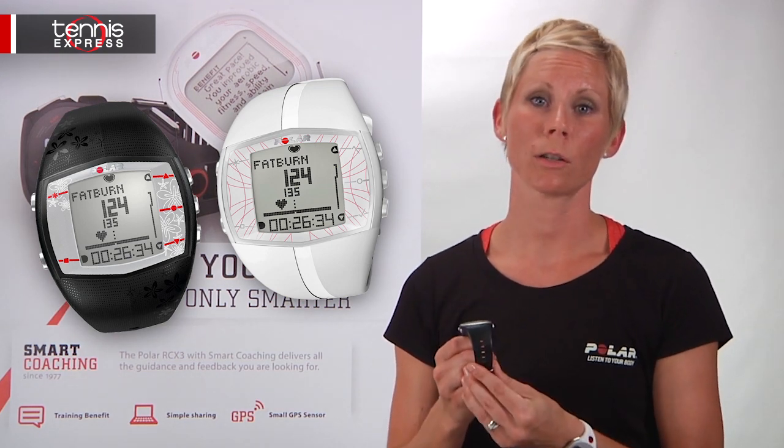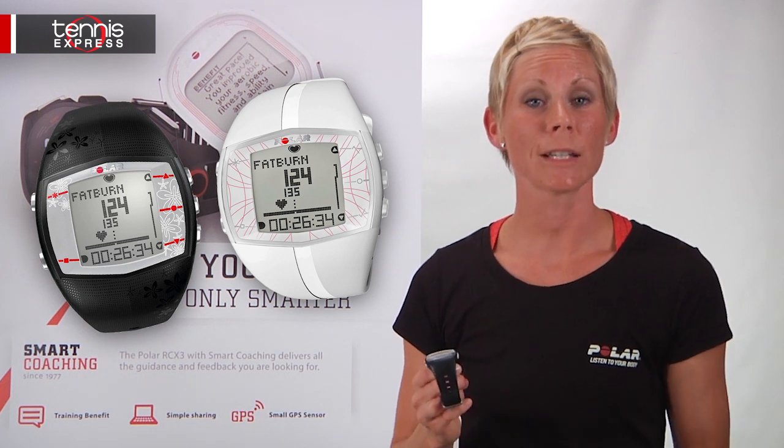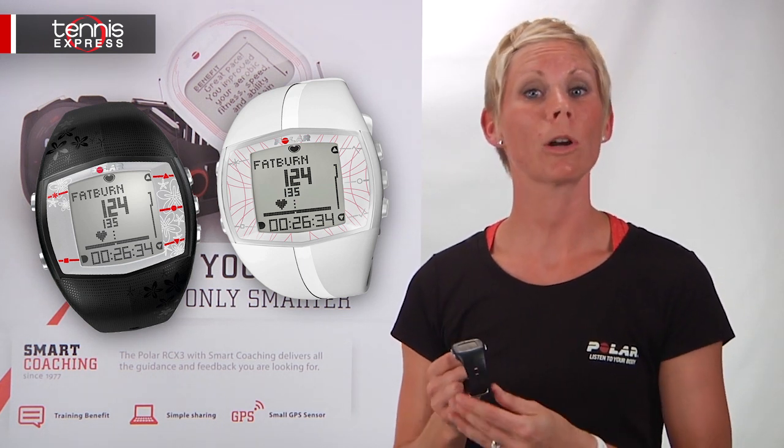This is one smart watch. For more information go to polarusa.com, and don't forget to go to tennisexpress.com to buy your Polar heart rate monitor today.